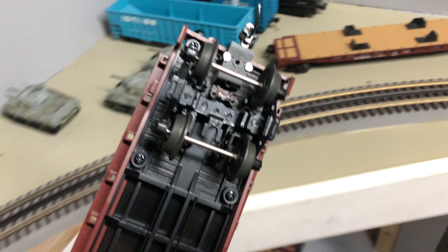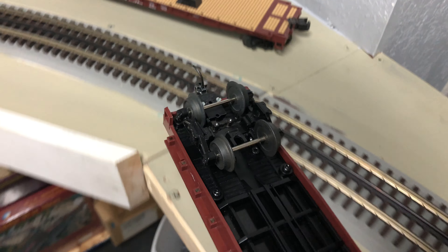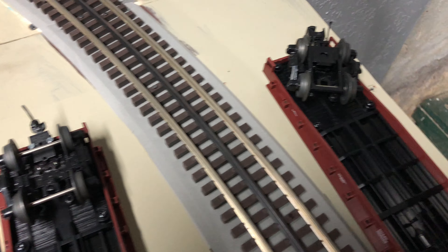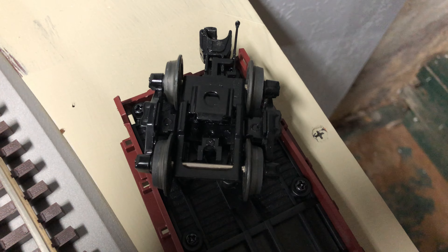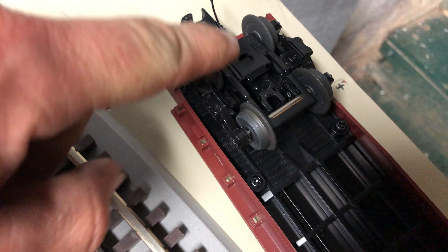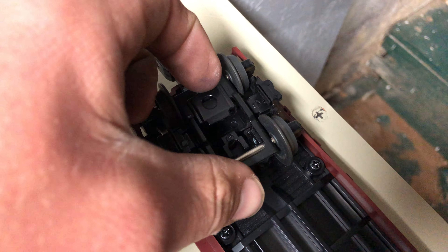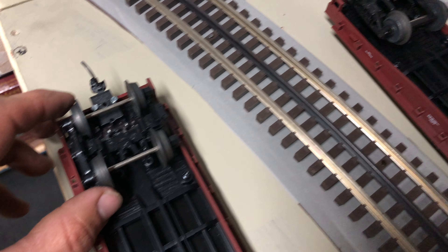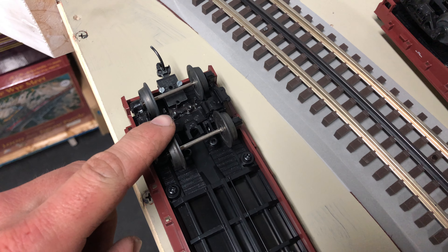And then after you're finished, it looks like this. So I'll give you a side by side here. This is with the three-rail coupler — you can see it has all this extra stuff in it for the latch and all that to uncouple. And then here it is completely stripped down.